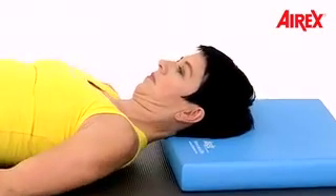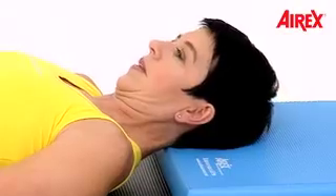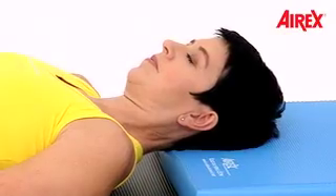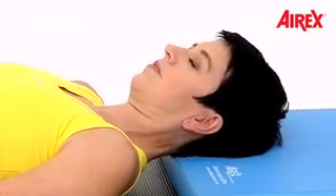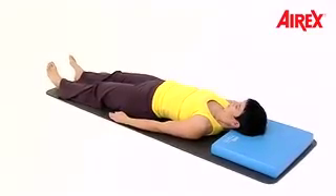Place your head on the balance pad — your neck stays long. Close your eyes. Now press your head into the balance pad and release. Press it into the balance pad and release. Do that several times.